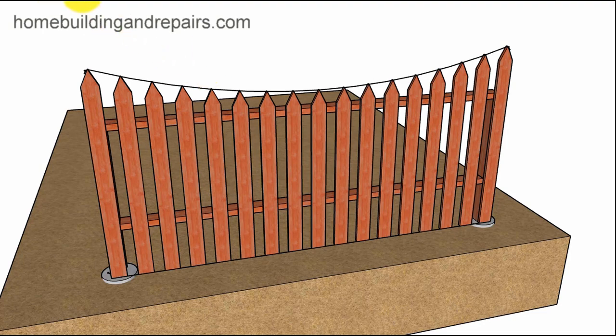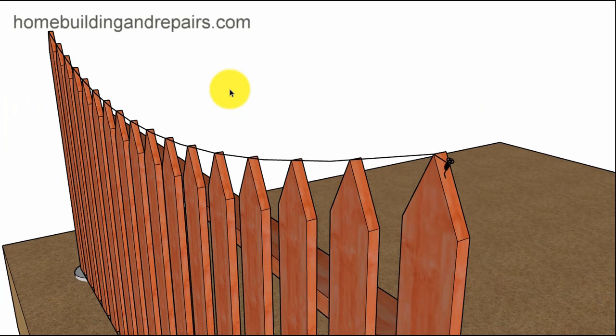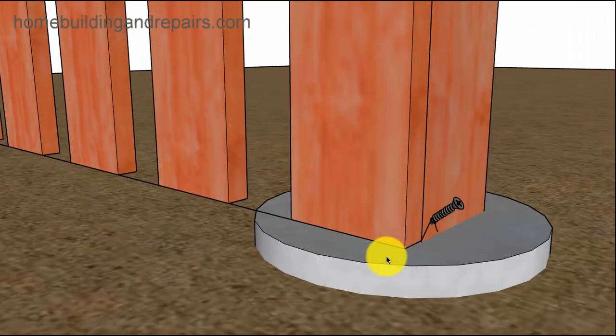First thing you're going to need to do is put a nail or a screw in and then attach some type of a string. You might want to use a nylon string — a string that is going to bend. I've actually had strings that don't really bend much; you can pull them tight but they won't have a nice sag. I like nylon strings for something like that. You're also going to need to attach a screw and a string to the bottom.